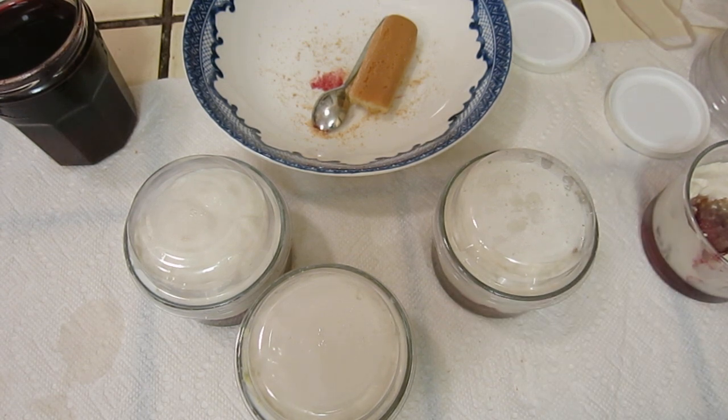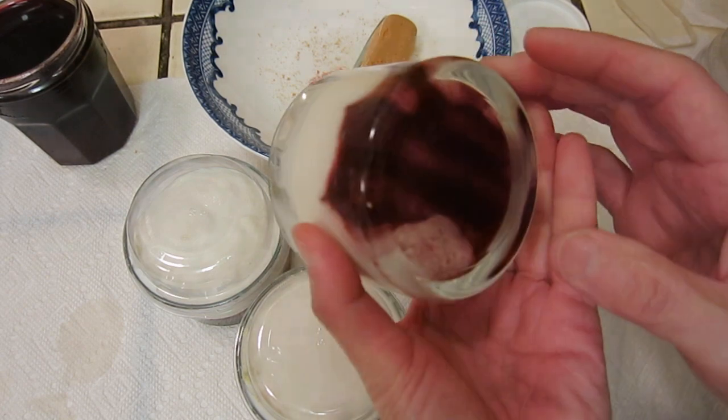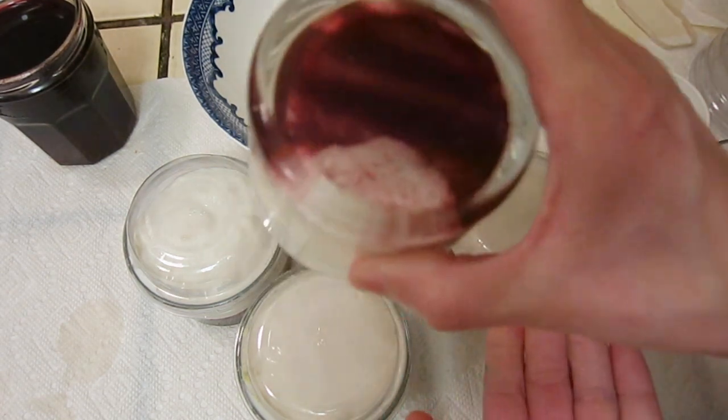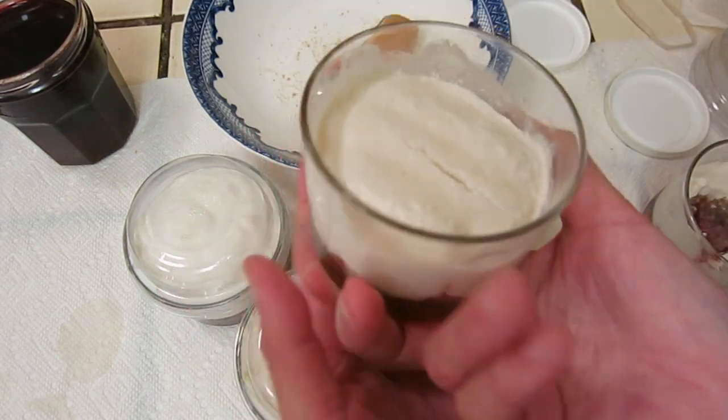And tomorrow morning it will become like this — tomorrow it will become like this. It's all solid, like this. You turn it over and it does not fall down. Perfect.